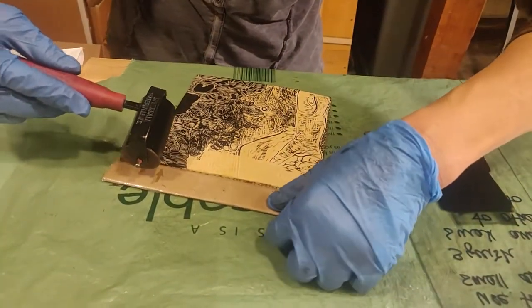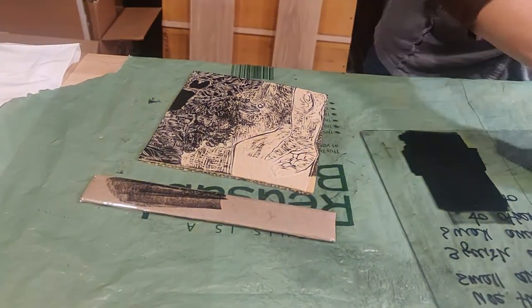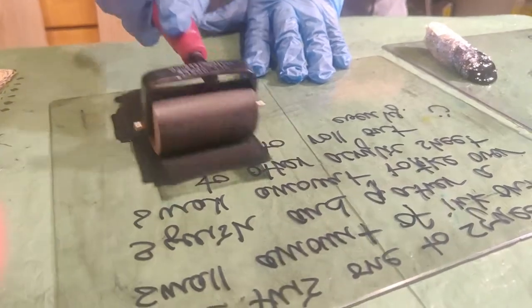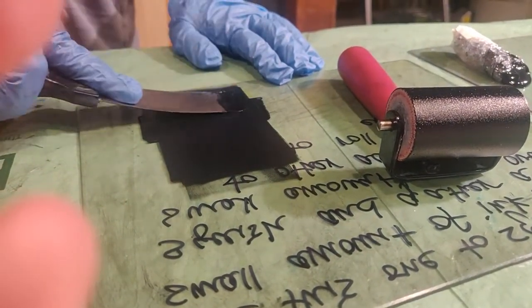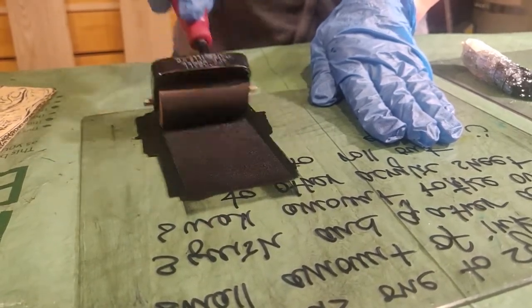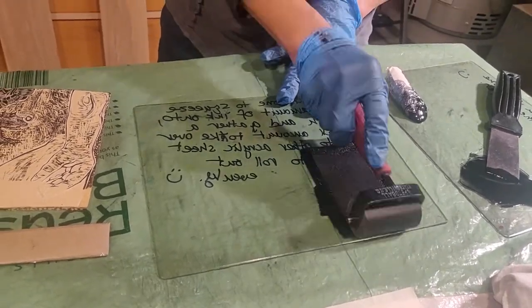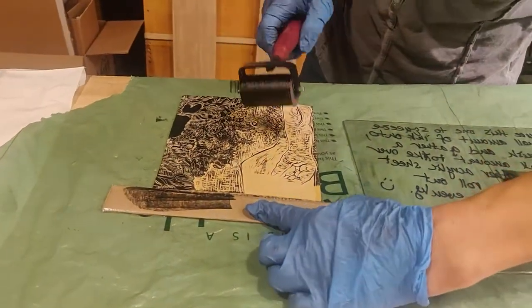So now I'm going to take my little buttress and put it along the bottom to help prop the brayer up. Take a look — see how the surface is not as glistening, it's starting to look matte. That means it's hungry. So I'm going to scoop up a bit more of that relief ink and scrape some across. If you roll your ink out evenly on your acrylic sheet, you're going to have a much more evenly inked plate. You're always trying to control the variables.